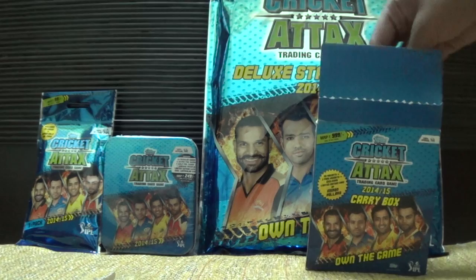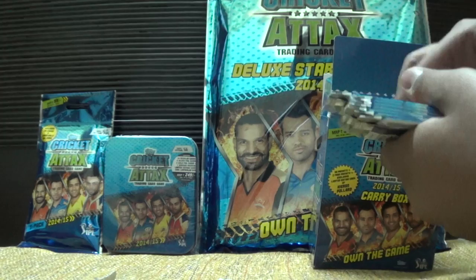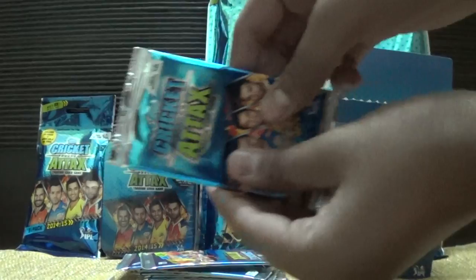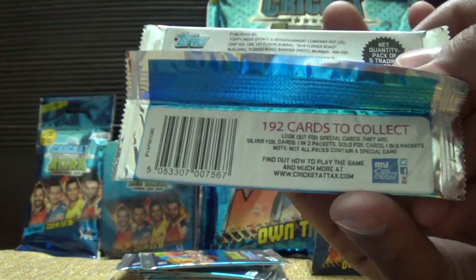Let me take out about 10 of those packs — one, two, three, four, five, six, seven, and three more — so here we have 10 packs. The first pack shows 192 cards to collect. Every pack is retailed at 20 rupees, containing five cards per packet. Gold foil cards are one in five packs and silver foil cards are one in two packs.